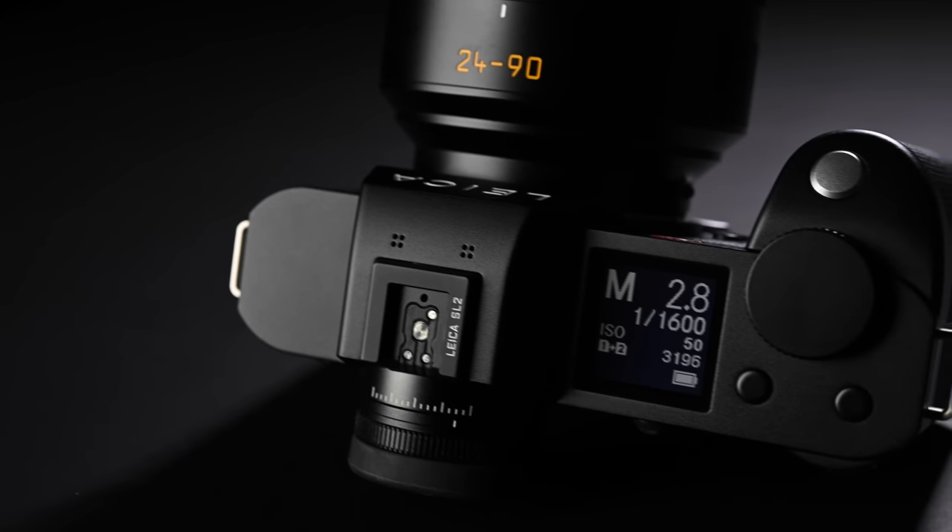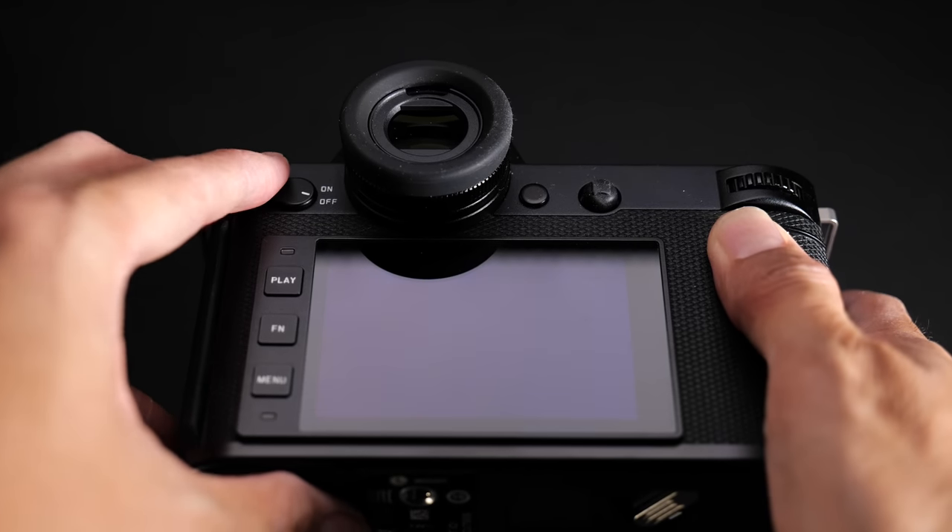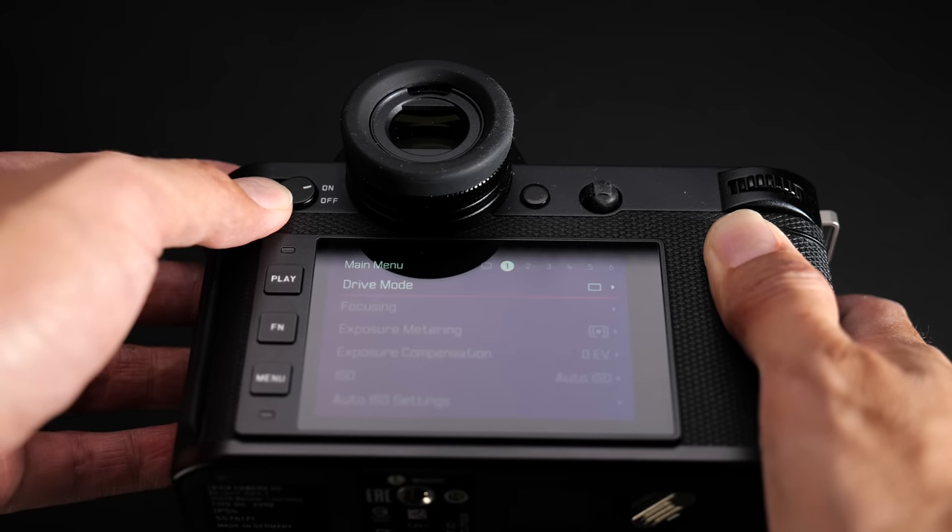The SL2 is a very beautiful camera — I don't use that word often in my reviews, but it really is. Cameras from Leica usually have a nice design, but I wouldn't call every Leica camera beautiful. The original SL looked quite good but also quite boring. Pretty much everything about this body — the layout, position of all the buttons, dials, and controls — is perfect. The only thing I don't really like is the power switch at the back, which I find quite hard to turn on and off, especially when I'm in a hurry.